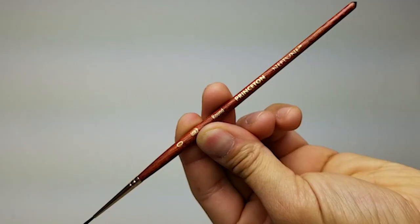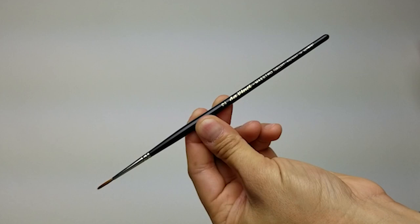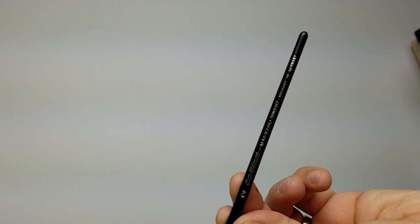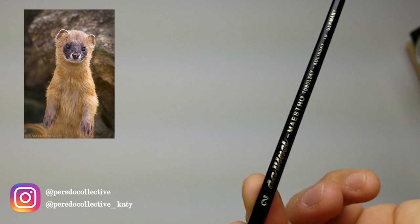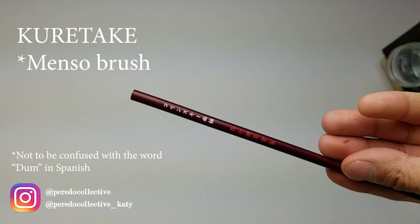For brushes, I'm going to be using a size 0 watercolor brush from Princeton Neptune with a round head for fine detail. A size 2 watercolor from DaVinci — the Maestro version is made of Kolinsky hair, which is basically a Siberian weasel that they make brushes out of. A Kuretake Zig Kolinsky hair Menzo brush — it's a Japanese brush, really good for fine detail as well, and also made of Kolinsky hair.